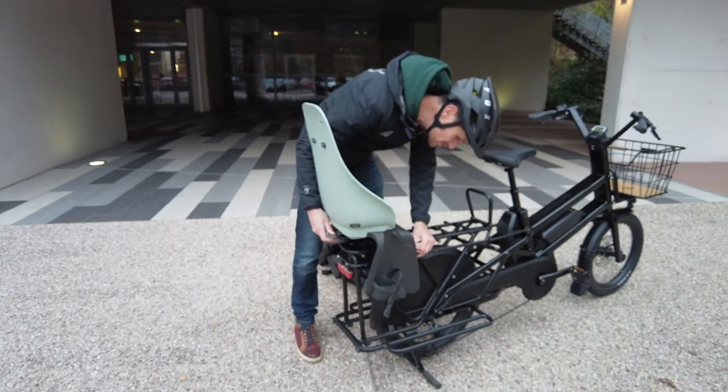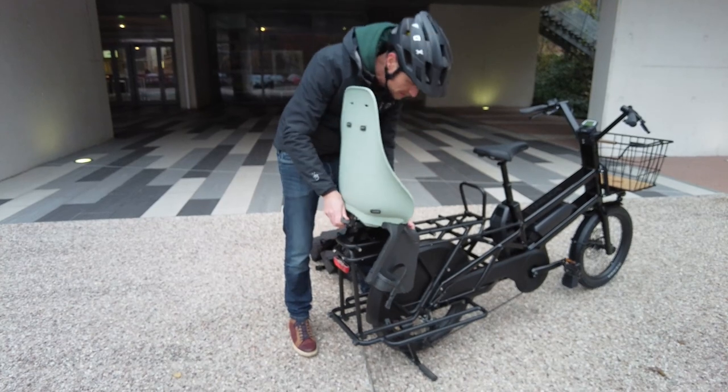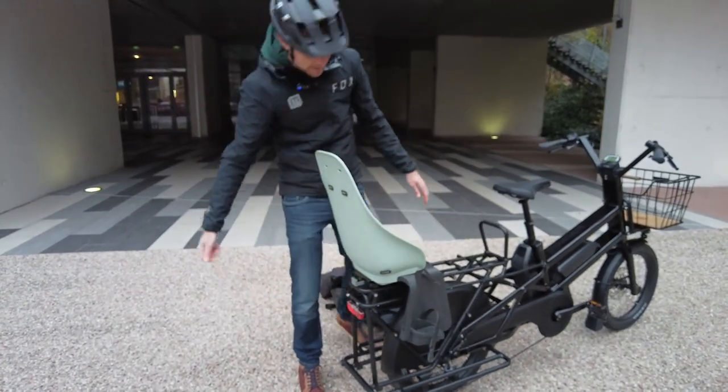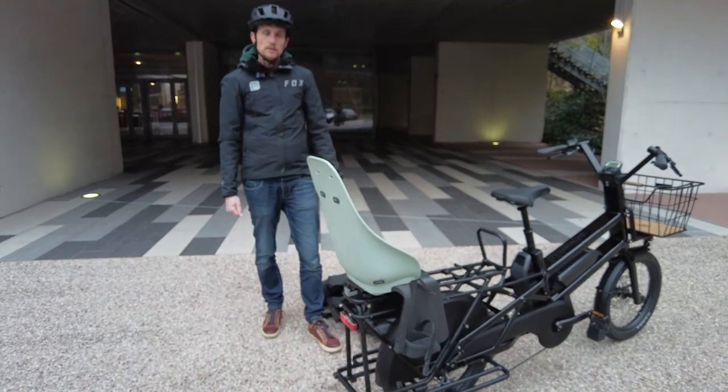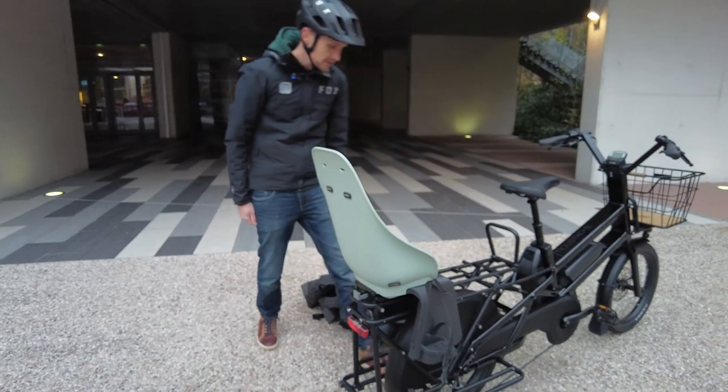When fitting the child seat, Clément advises removing the QL3 slots if they're not in use, which is done simply with a 4mm Allen key.